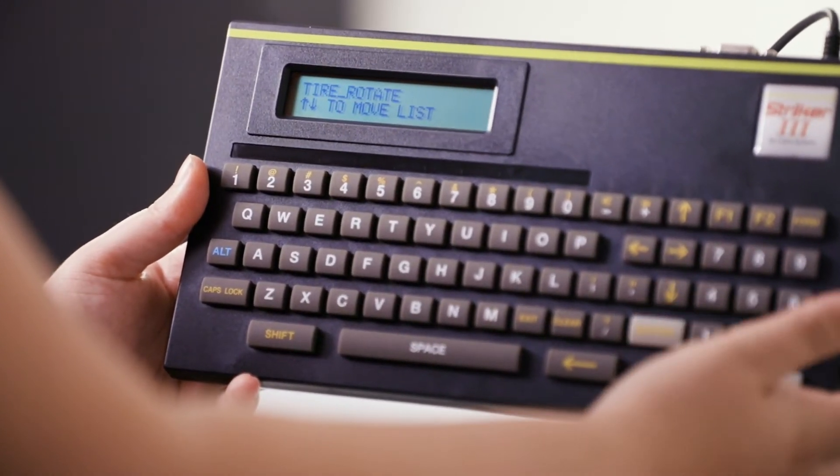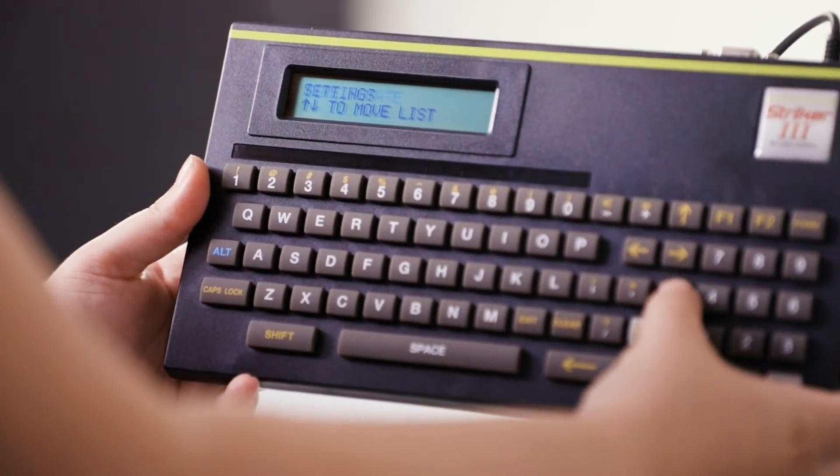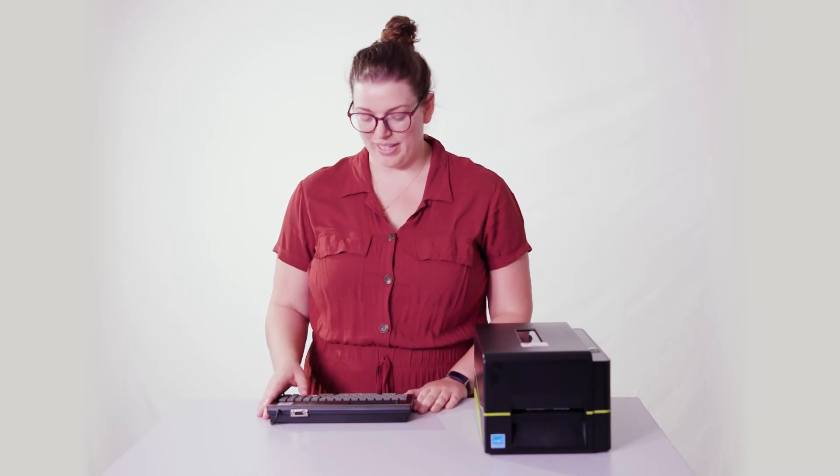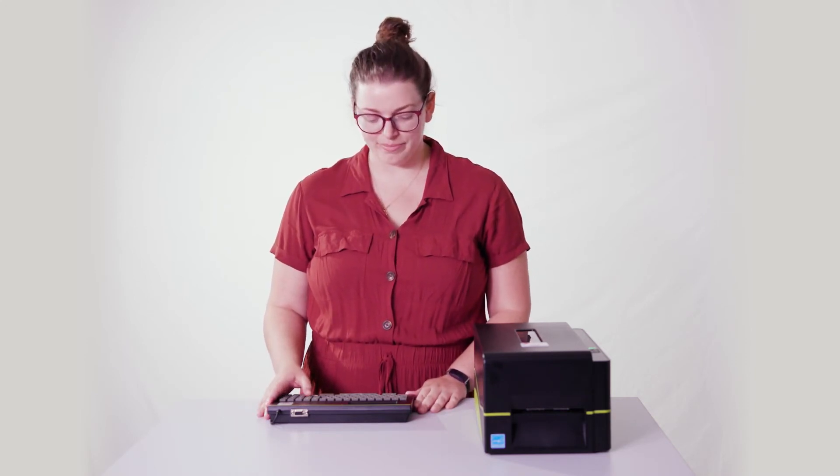Then tire rotation. From there, there's a settings menu where you can set your company information and the date. We do that in our warehouse before it gets sent to you, but if there are any changes — phone number, address — that's where you're going to do it.